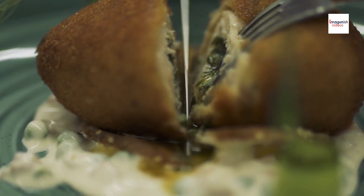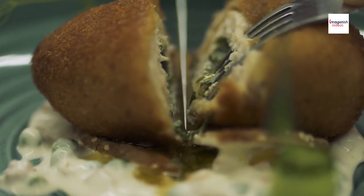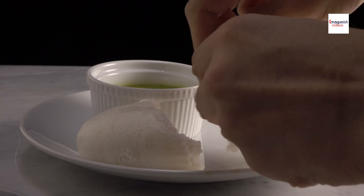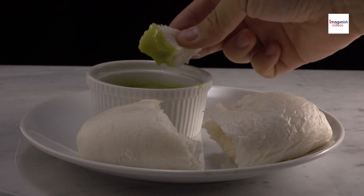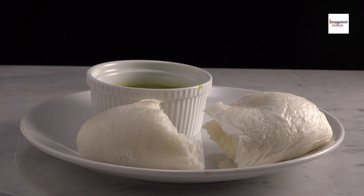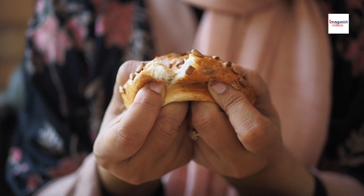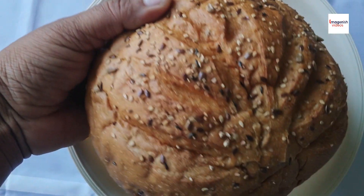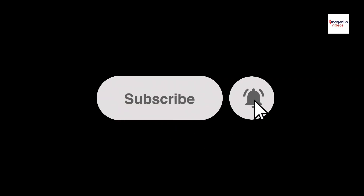As we bid farewell to our culinary journey through the world of Chinese pineapple buns, I hope you've gained a newfound appreciation for this iconic pastry. Whether you're indulging in a classic recipe or experimenting with your own variations, may each bite be a celebration of tradition, culture, and culinary craftsmanship. If you enjoyed this video, don't forget to like, share, and subscribe for more culinary adventures. Until next time, happy baking and bon appétit!